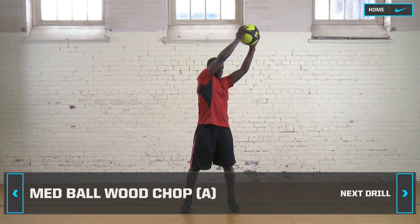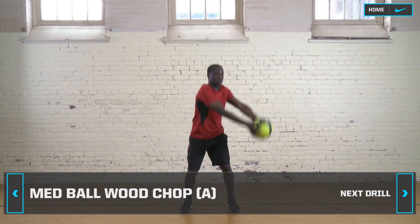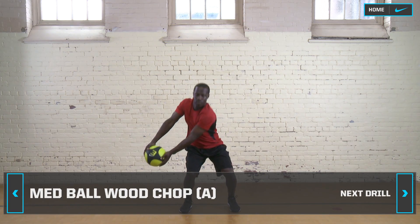Hold the med ball in two hands and raise it over your shoulder. Bring the med ball down across your body in a chopping motion, stopping it at your hip.